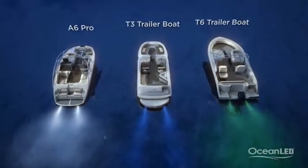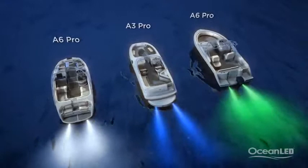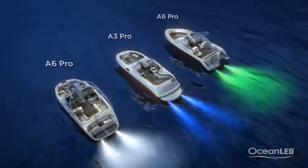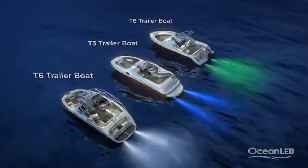Using Amphibian Pros, the light is 75% brighter and really gets that extra punch out into the water. Trailer Boat series are perfect for the smaller vessel.